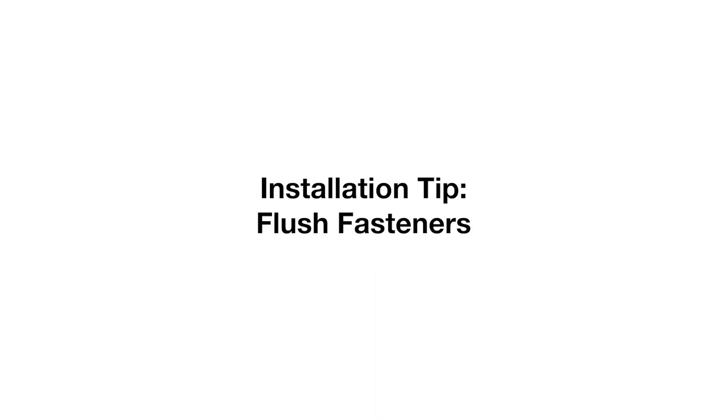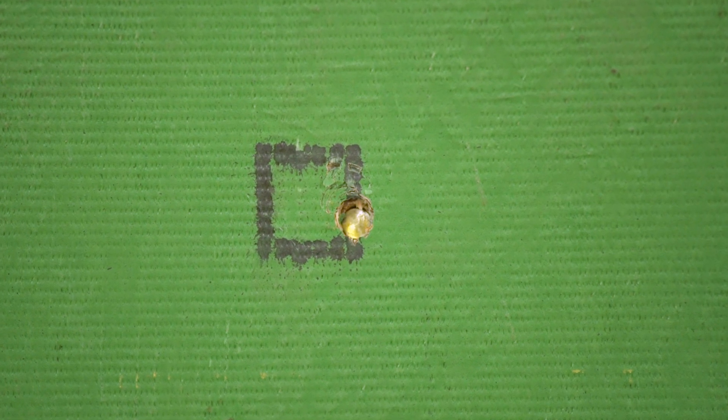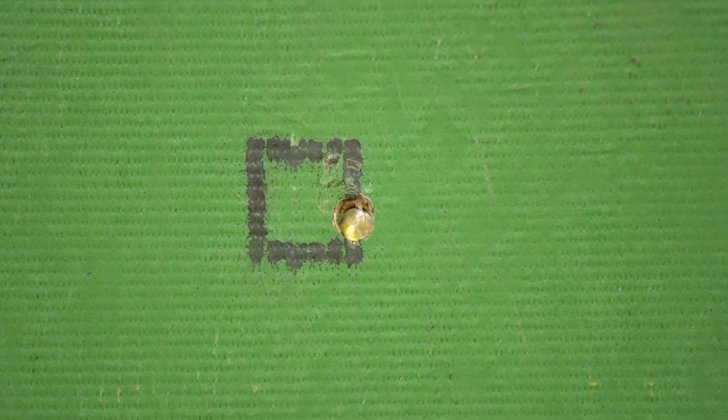The following video covers proper fastening techniques for zip system sheathing. There are four simple ways to minimize the impact of excessive air pressure in creating overdriven fasteners.